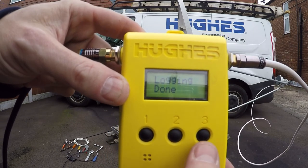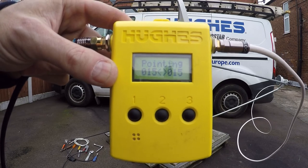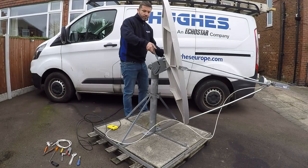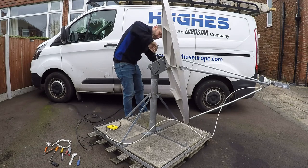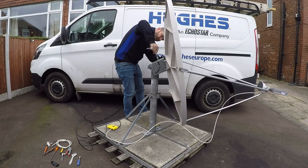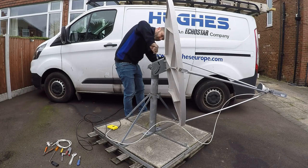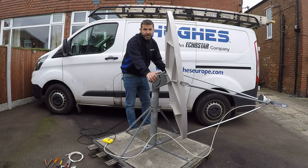Once logging is done, press number 3 again. The DAT-3 is now in pointing mode. Set the desired elevation — in this case, it's around 27 degrees. Once the elevation has been set, sweep the antenna azimuth to achieve a lock. A lock will be indicated by the tone changing on the DAT-3 pointing device.